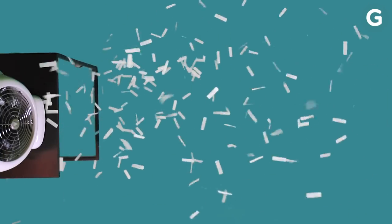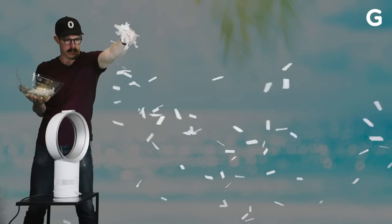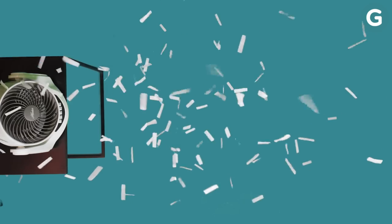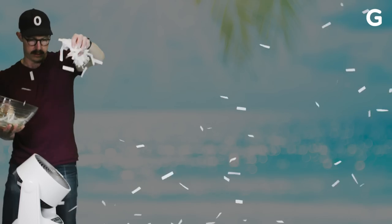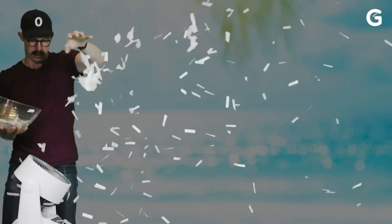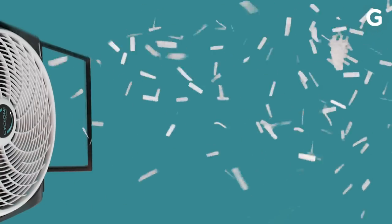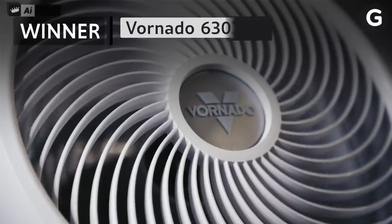The vintage Vornado seemed to be a little bit weaker than the others — not quite as much confetti made it to the other side of the room. The Dyson definitely feels a little bit weak, and you can tell the confetti didn't make it that far, but because it oscillates, you get a wider spread of air. The Hunter wasn't very strong, and the confetti didn't move too far past the fan, but it does tilt up and down so you can get some airflow up to the ceiling where the air is warmer. The Cyclone by Lasko is definitely big and powerful — it blew the confetti farther than any of the fans, but not wide; it's pretty much just a straight stream of air. The Vornado 6303 was actually one of the smallest air circulators in this test, but it produced a super strong stream and moves air around the room really, really well. And for that, the Vornado 6303 wins this battle.